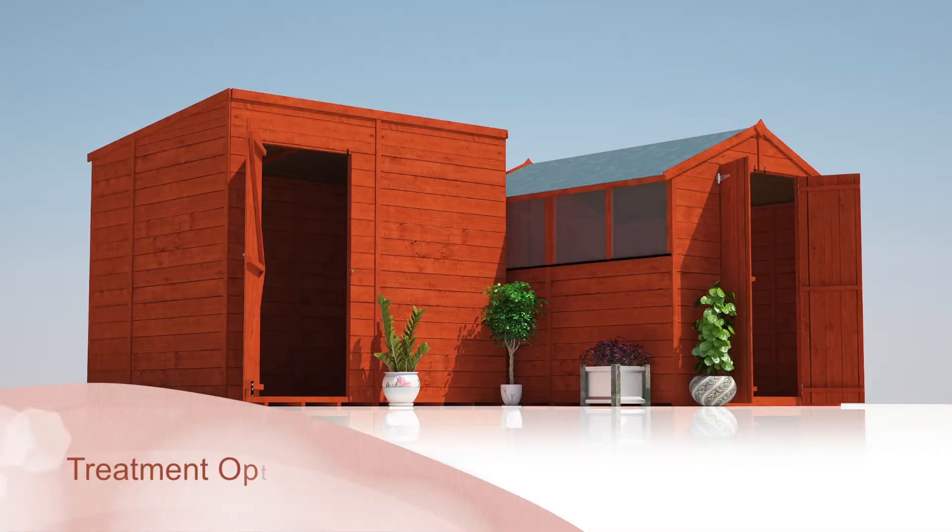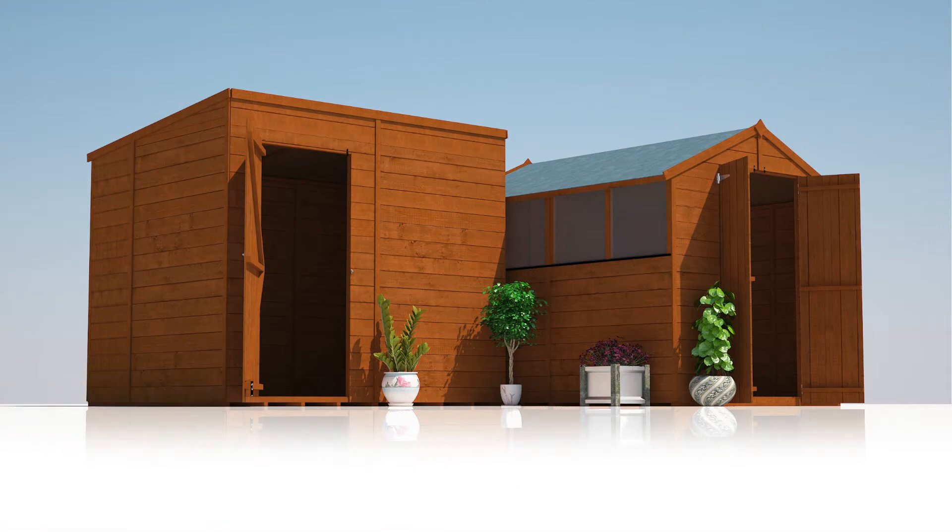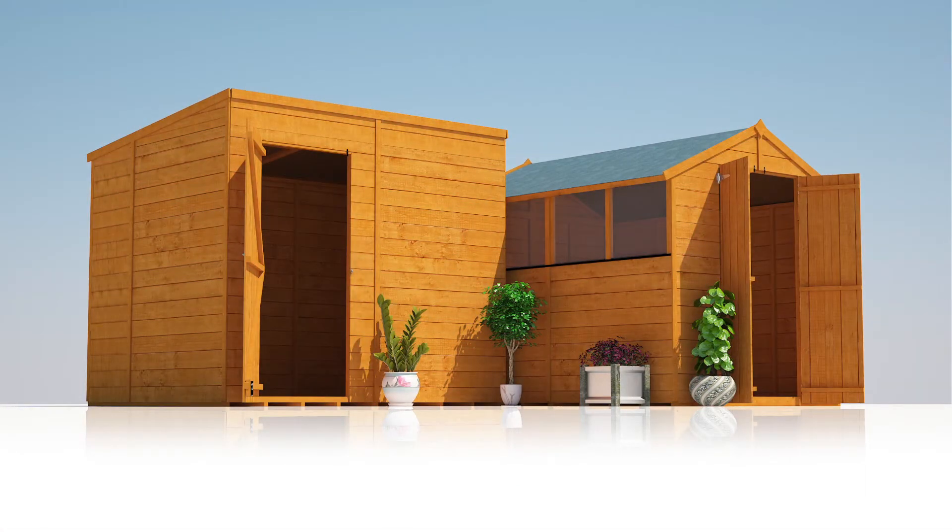Topped off with our quality fixtures, fittings, treatment and protection as standard, Billio Sheds are designed to deliver superb quality, value and general peace of mind.